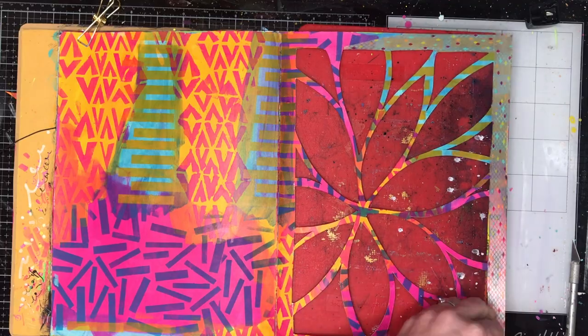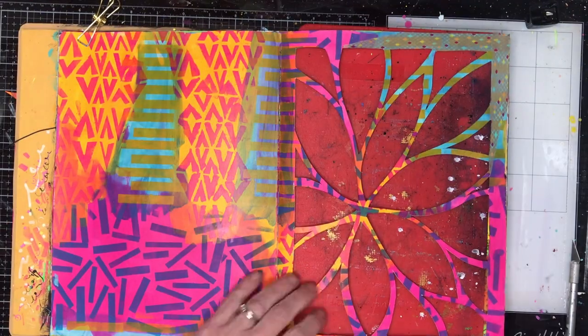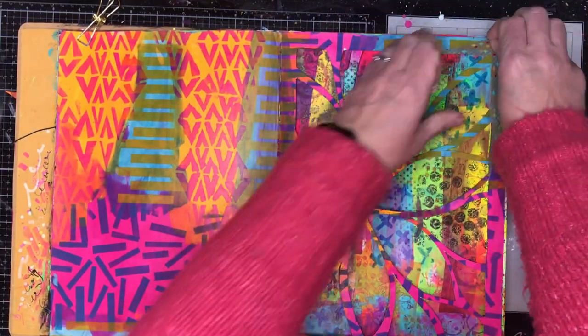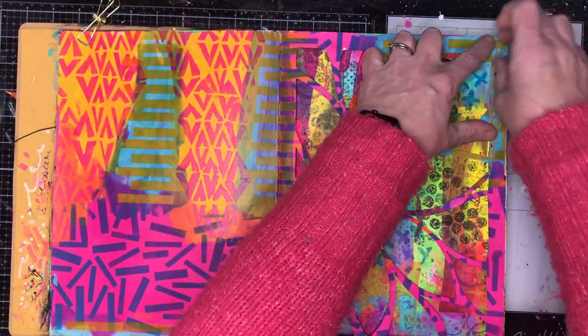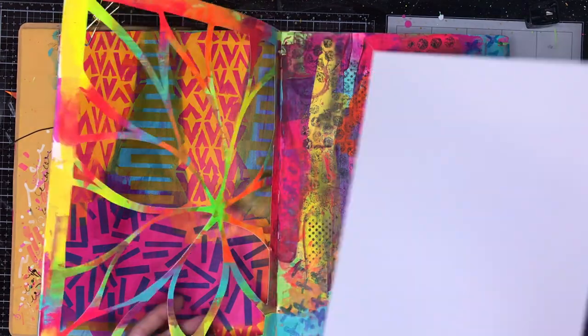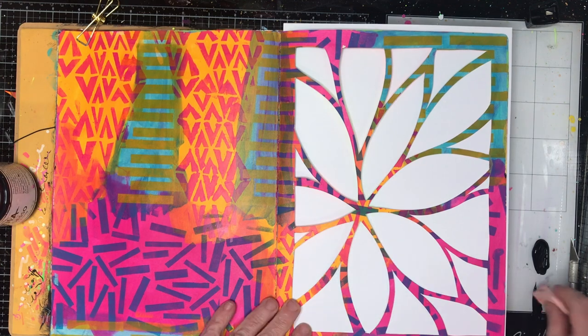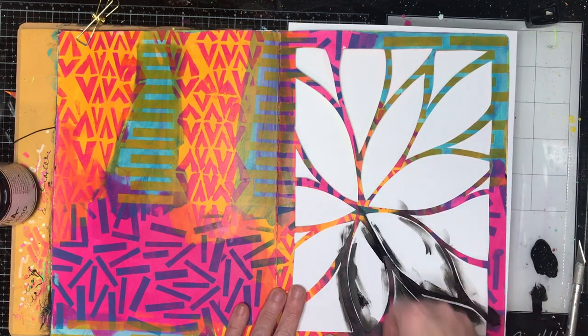You'll notice the cuts that I made on this page are all those sort of petal shapes. The reason I suggest that beginners do that shape when they're cutting is it's really simple on your wrists — it's a really natural cut shape. If you're trying to do circles or squares it actually becomes a little bit tricky. So you saw how I positioned my hand — I was able to go down one side of the petal, lift my knife and then go down the other side.